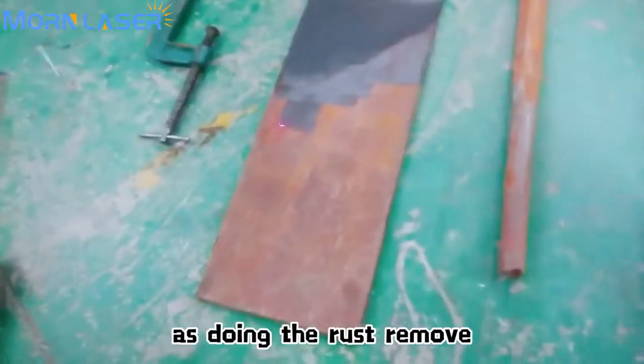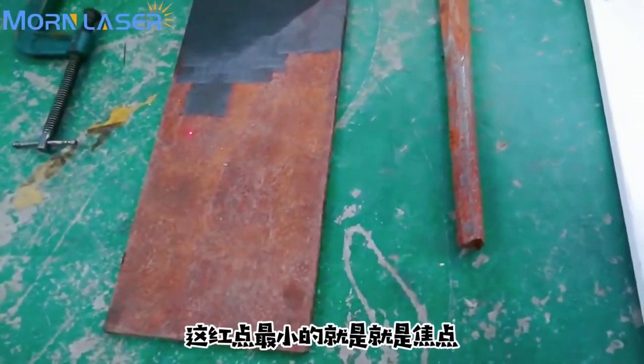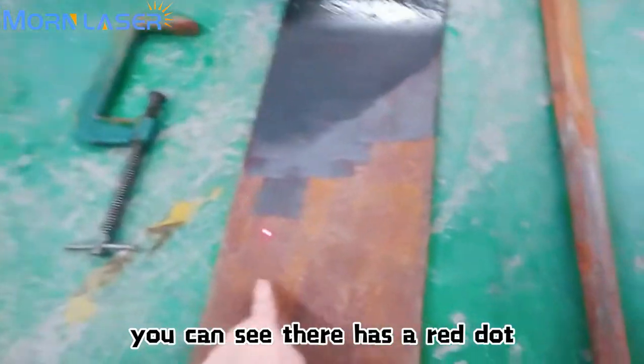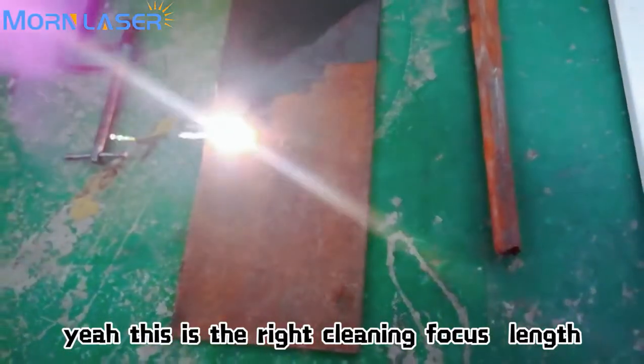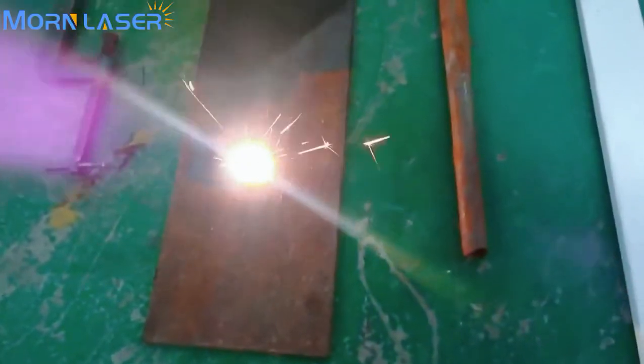First let us do the rust removal. Start. You can see there is a red dot — when it focuses to the smallest point, that is the correct cleaning position. You can see the clean result.